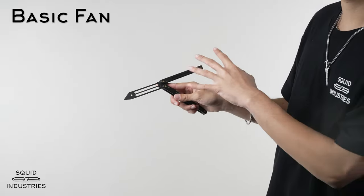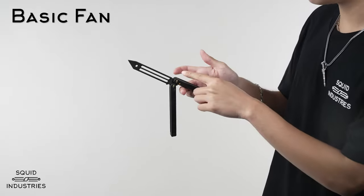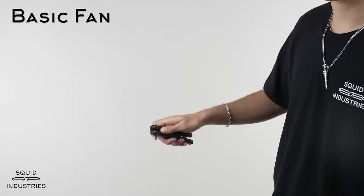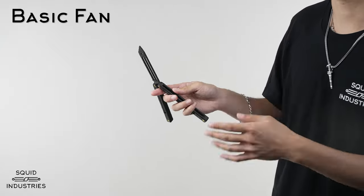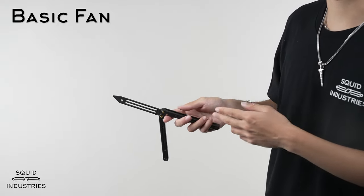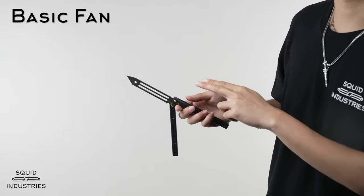Your grip should be really loose so that once the balisong is fanning, it can fan freely and won't get stuck. So flick it out and once it's in this position, you can start that momentum. I like to start it with the motion of my wrist, and you'll feel your index finger kind of push that handle too. If you're having trouble starting the fan like that, where you flick out and just use your wrist, then you can alternatively use your thumb to assist you. It's important to learn both methods because there are some combos where you just can't use your thumb.